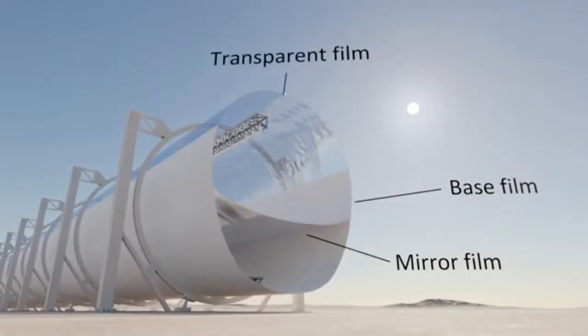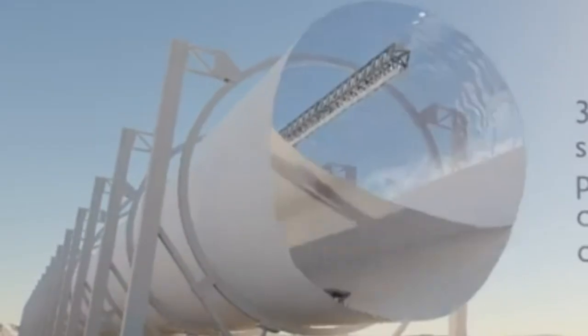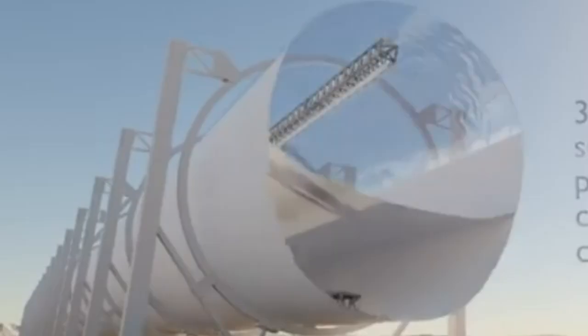Interestingly, their balloon has this reflective film, which takes on the desired shape because the air pressure on one side is slightly greater than the pressure on the other side.